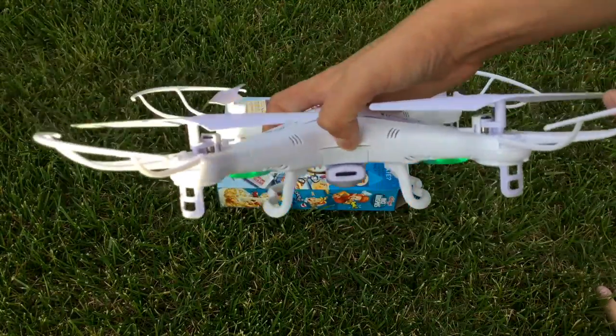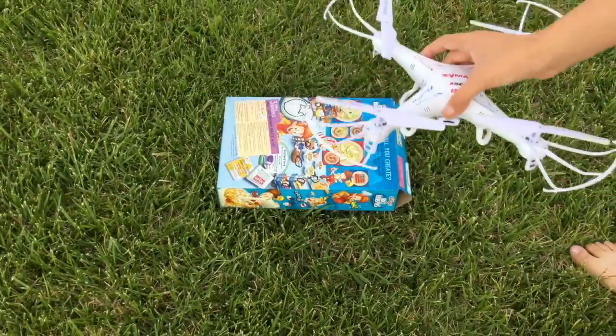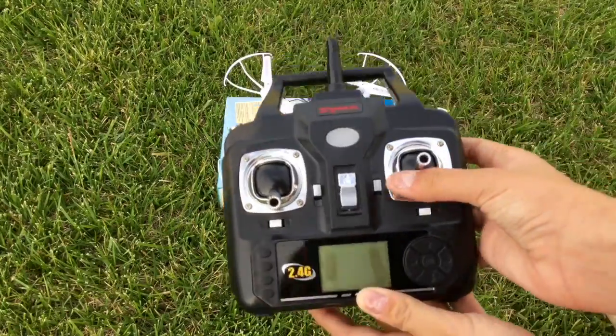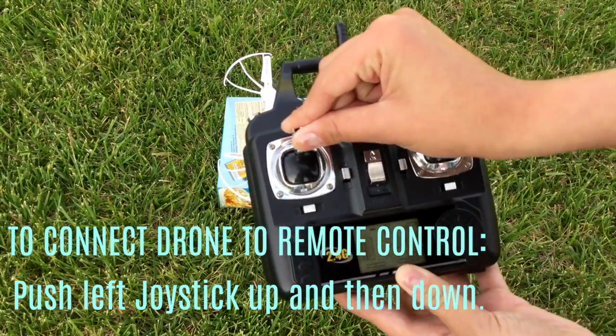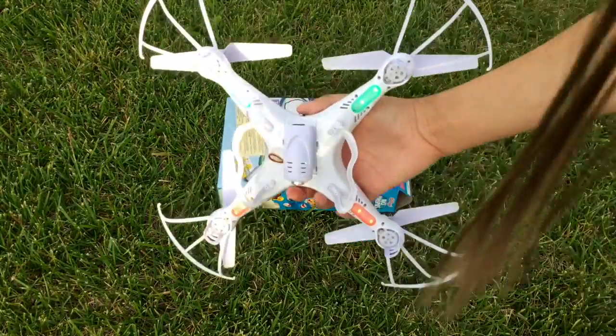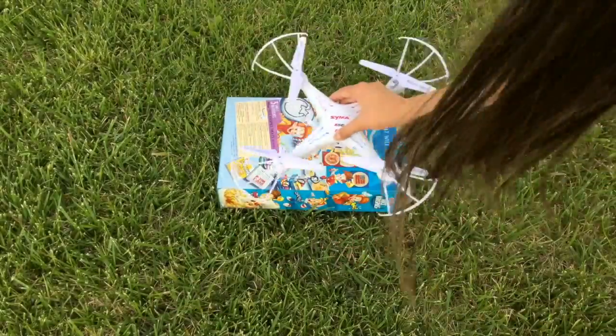The first thing you want to do is turn the drone on. When you turn it on, you'll see these flashing lights, which means it's not yet connected to the controller. So then you will go and turn the controller on. Then, with the left joystick, push up and then push down. You will hear a beeping sound, and you can check to see if the lights are no longer flashing. If that's the case, that means it has been successfully connected.